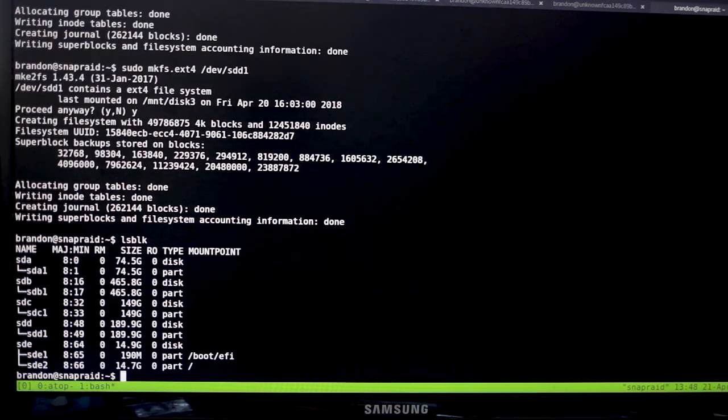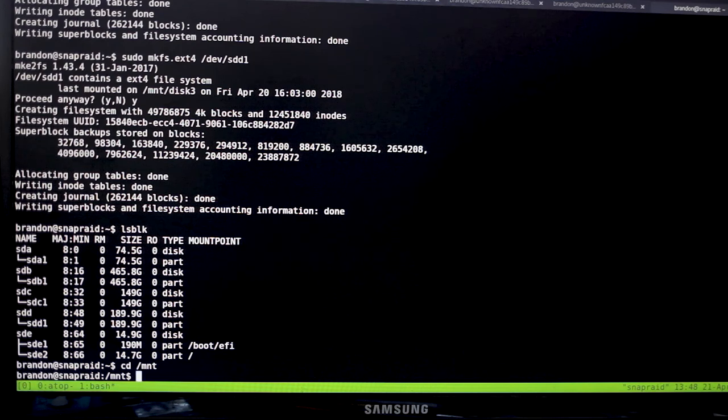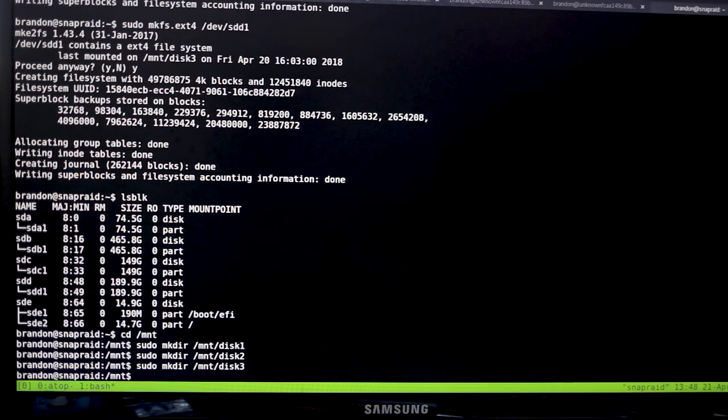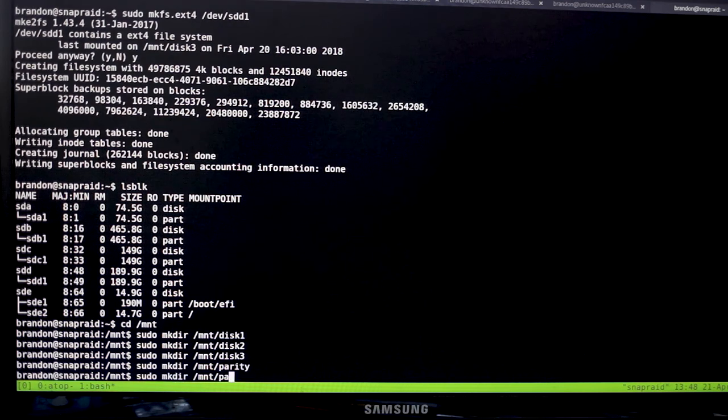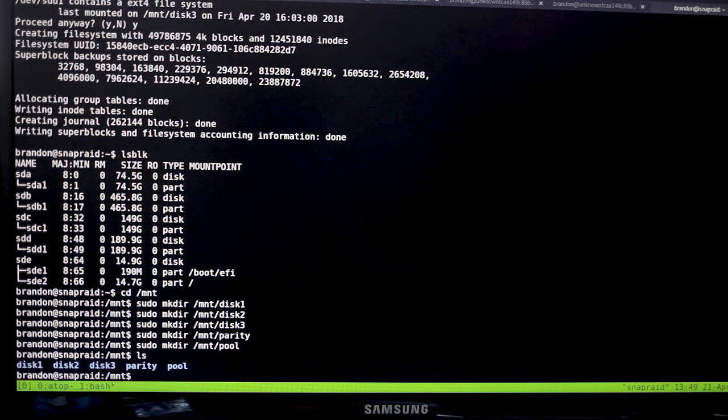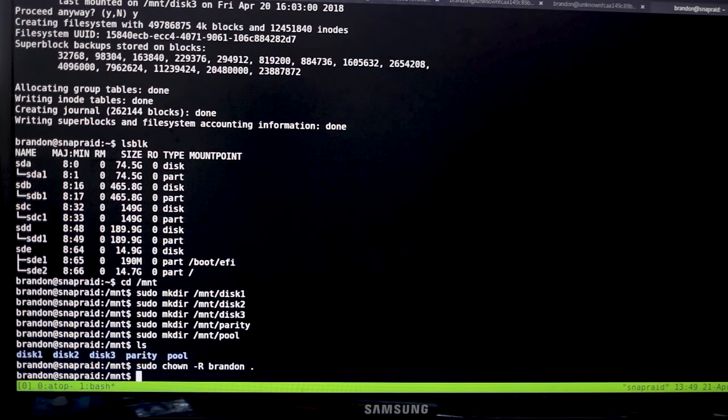Now that we have file systems on all drives, we need to make mount points. Go to /mnt and make directories — I call them disk1, disk2, etc. — and also make one called 'pool' for the MergerFS pool. If you don't want to require permissions every time, run 'sudo chown -R yourusername /mnt/disk*' — this gives you ownership so you don't have to use sudo for these drives. You also have to do it when you mount since mounting resets permissions.